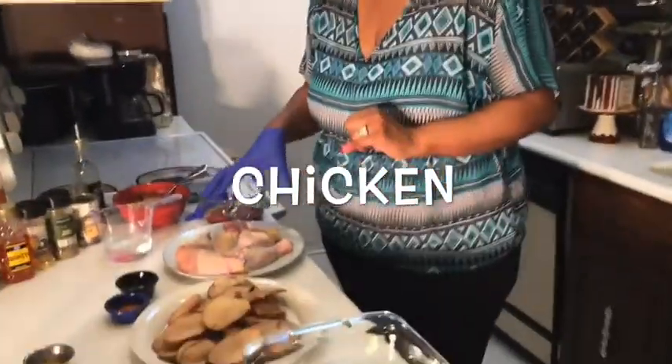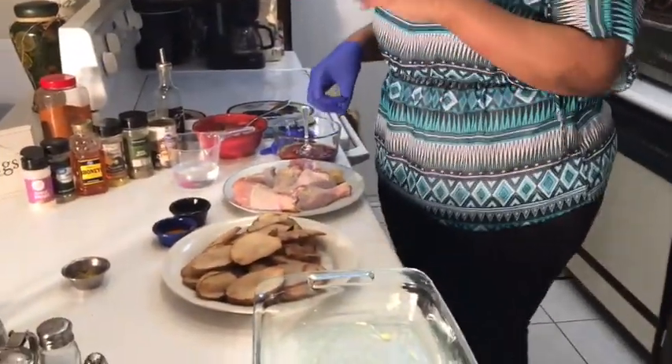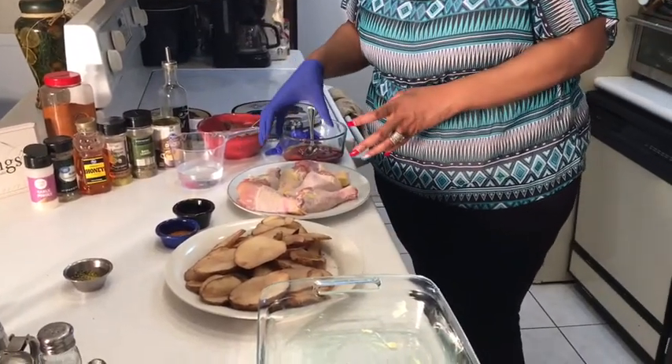You can even take this meal y'all and put it on the grill — put it in an aluminum pan and put it on a grill. We're gonna start with the main ingredient which is chicken. Now you can use chicken thighs, chicken legs, chicken breasts. Today we're going to use the chicken legs.